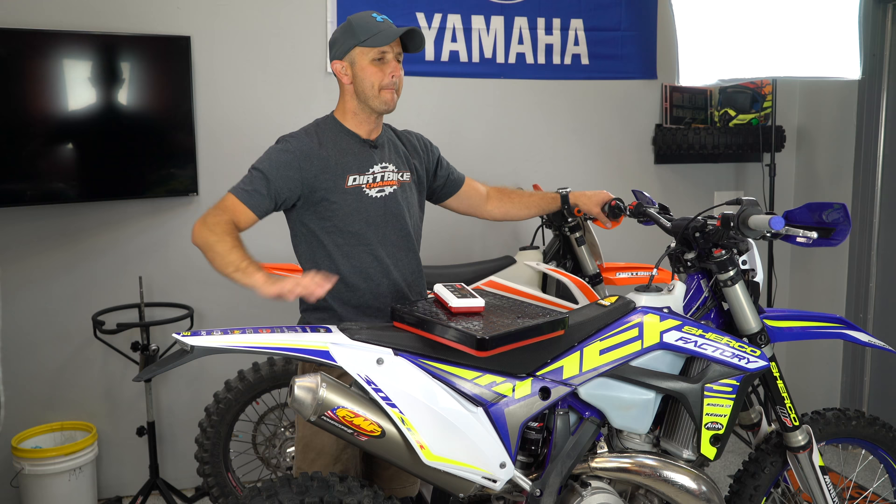You take that second bike, do the exact same thing — stock form, no extra parts, filled full of fuel, weighed. Oh my goodness, people are going to flip. They're going to be so pissed at you. And that's going to be awesome. This is how you piss dirt bikers off by the thousands.